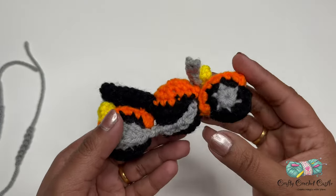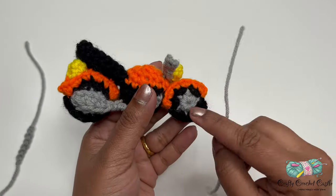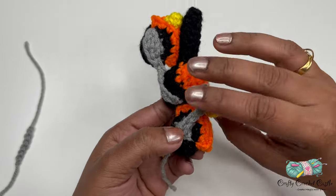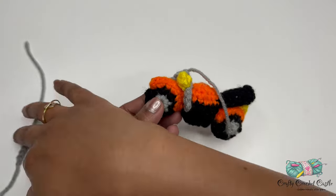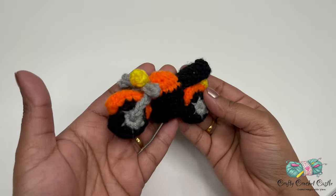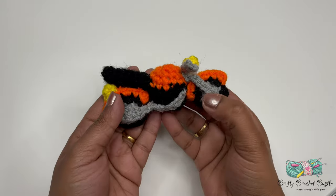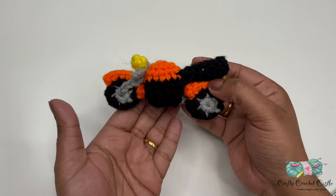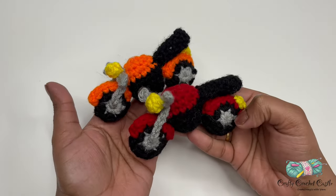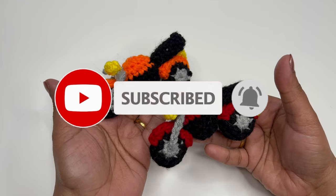The last step is to attach the forks — place each fork from the center of the front wheel to the center of the handlebar, one on each side. Here is the motorcycle after attaching the forks on either side of the front wheel. You can crochet this in other colors as well. I hope you enjoy crocheting this along with me — please show your support by subscribing to my channel. Thank you for watching!